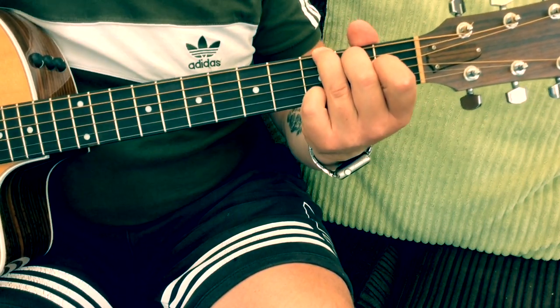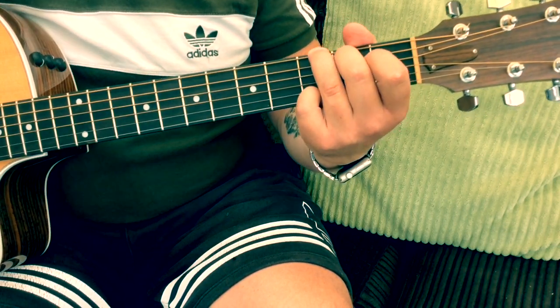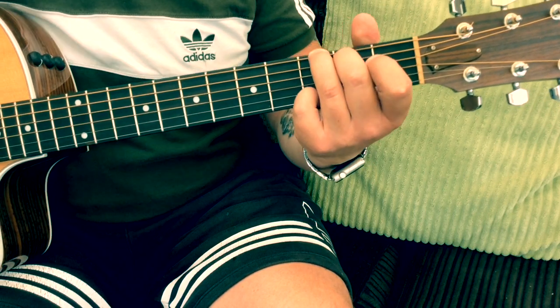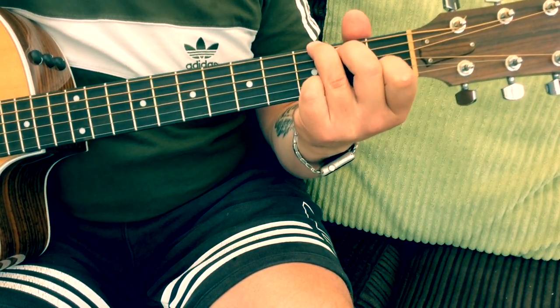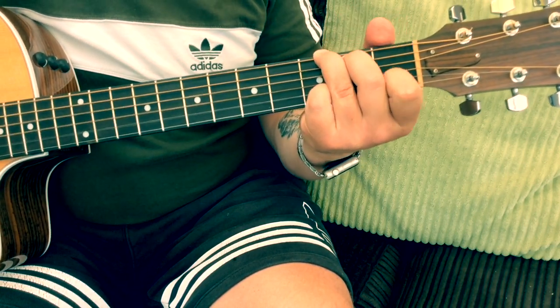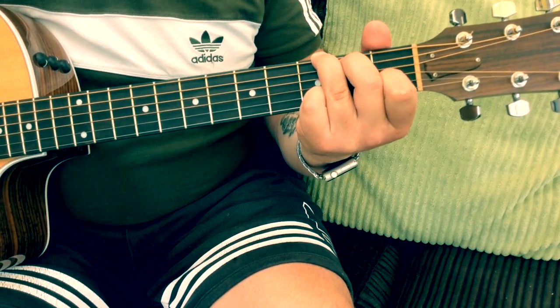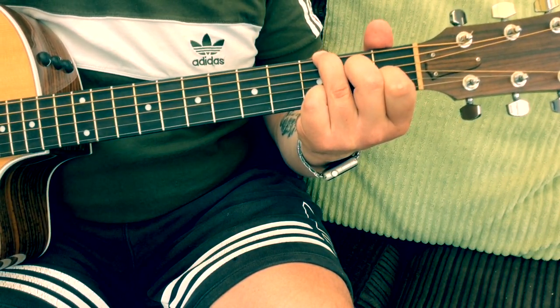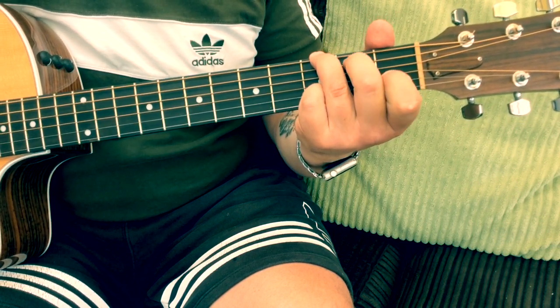There are loads of ideas there and you can make your own little melodies up. Just very briefly again: on the G chord, we can bring in a Gsus4 by adding the first finger on the first fret on the B string. We can also keep that finger on and move the second finger down to the second fret on the D string — that A minor seven shape sounds really nice.